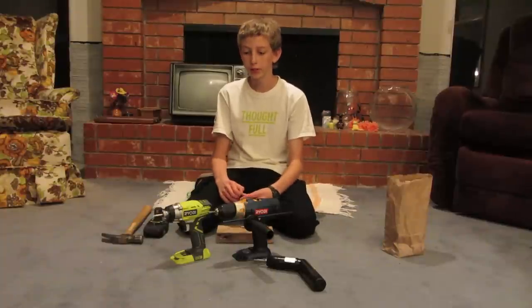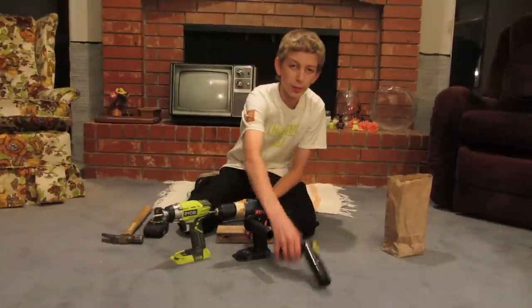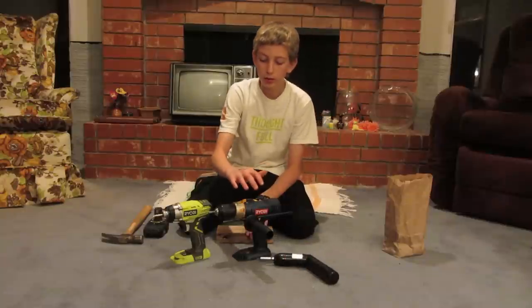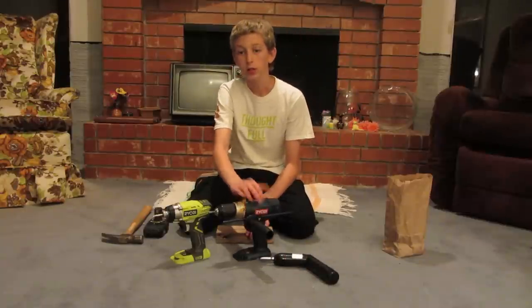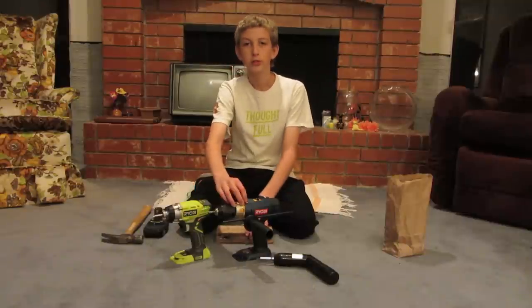Hi everyone, this is Cody, and in this video I'm going to be going over the differences between a power screwdriver, a standard cordless drill, a hammer drill, and an impact driver. So let's get started.